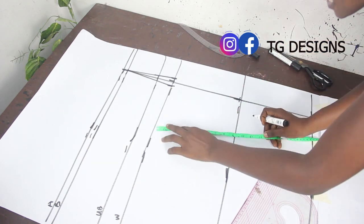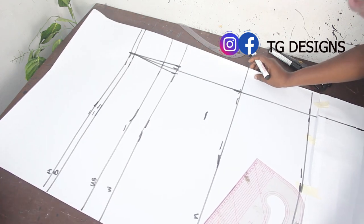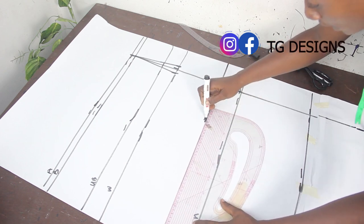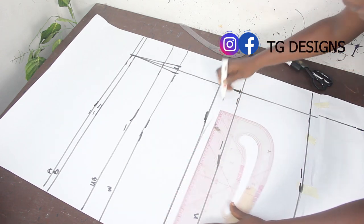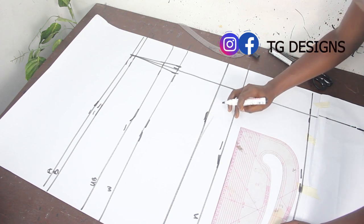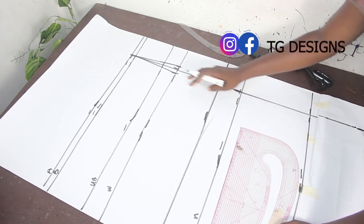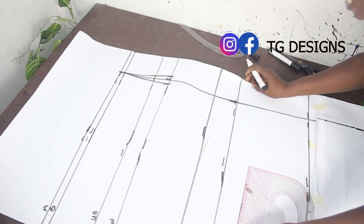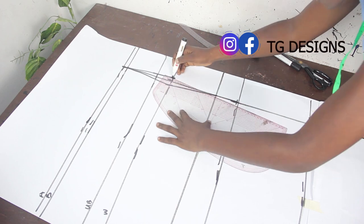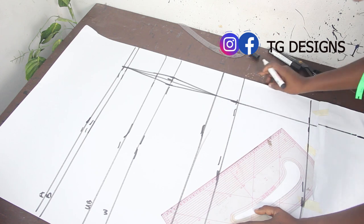Waist to dart line is six inches. This is because your dart doesn't reach all the way to your hip — your dart line is eight or nine inches, so make sure you don't stitch the dart up to the hip line. Stop six inches from your waistline. Connect the dart lines — you can see the dart stops at the six-inch line.